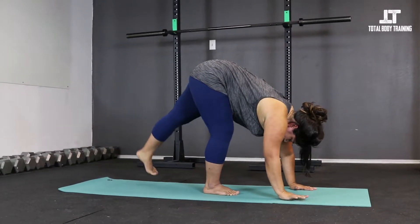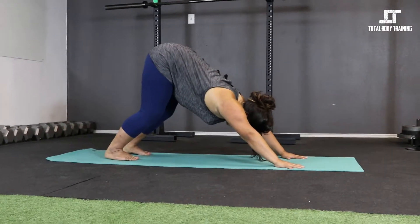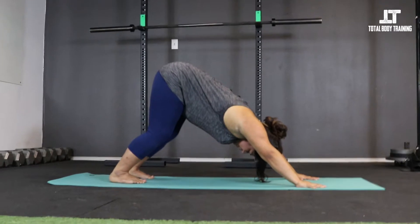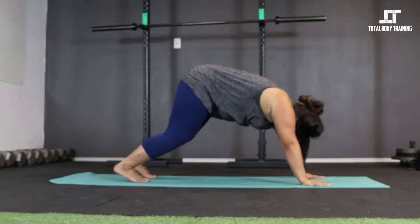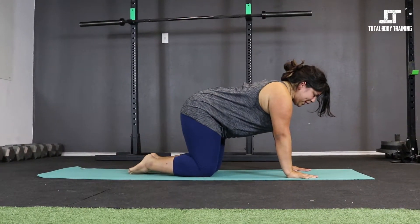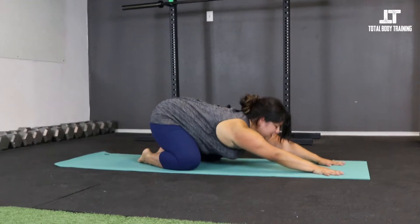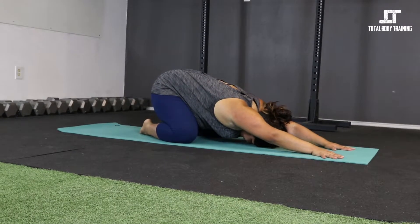Drop the hands to the mat and step back into our first downward facing dog. Really focus on rooting with the fingertips, engaging the core, and sending the hips back — we might already feel this in our calves. Take one breath here. Then lower the knees down to the mat, untuck the toes, bring them together, take the knees about hip distance, and sit the hips back on the heels, extending the arms forward for child's pose. Take a deep breath into the low back.